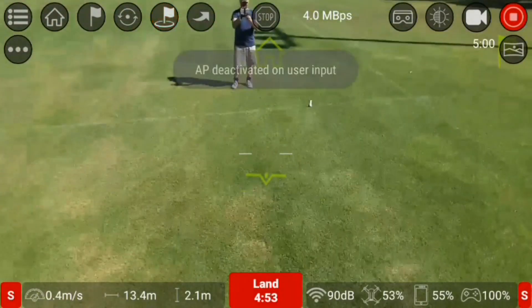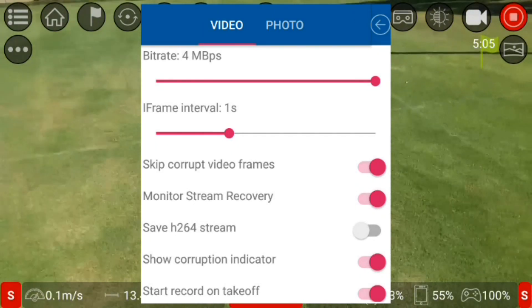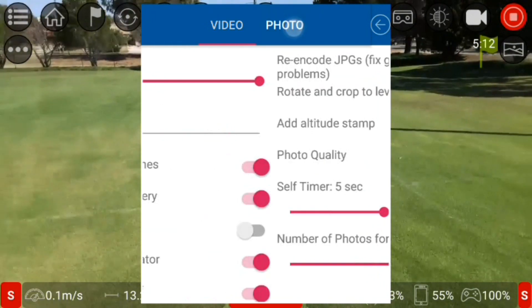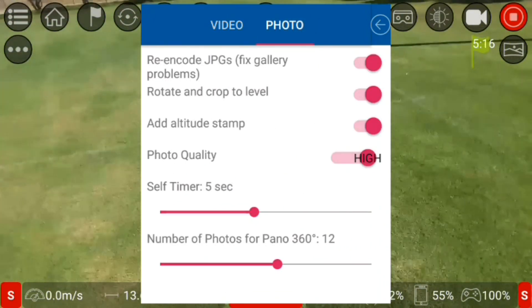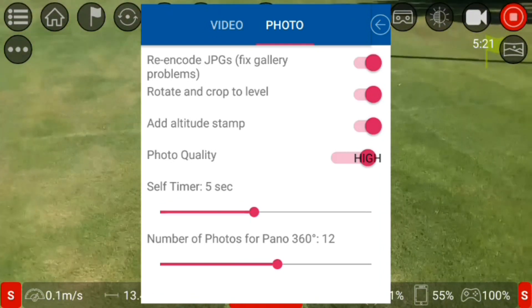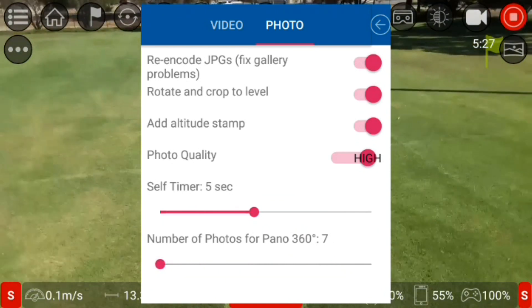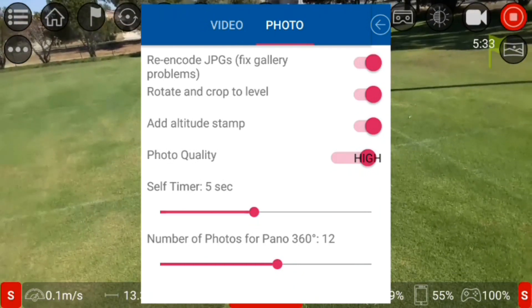In the video and photos settings, you can adjust the number of photos for the panoramic 360 mode. You can adjust it to take anywhere from 7 up to 16 photos. I might test that out while I've got some battery life — I'll get it to take 12 photos.